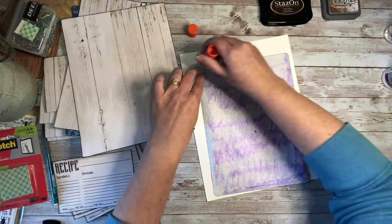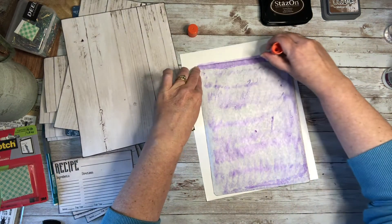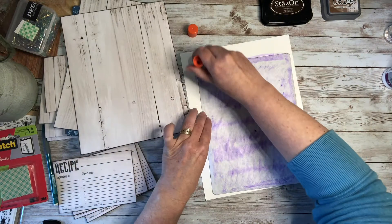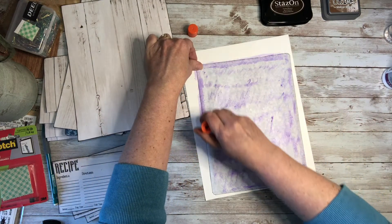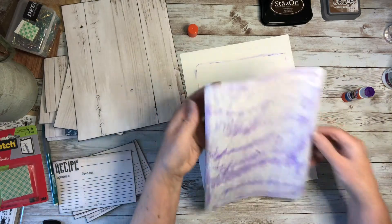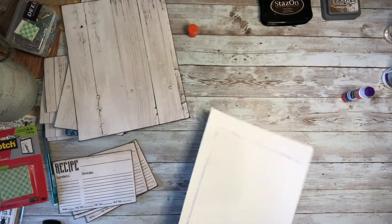I like the purple kind that tints purple so you can see exactly where you put it. Once it starts drying, it dries clear — not that it would really matter because you're not going to see it anyway. I always like to get a scrap piece of paper underneath so I can get right to the edges without ruining the table.